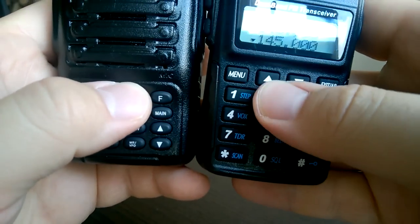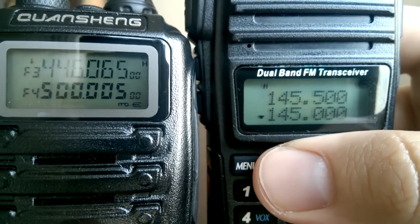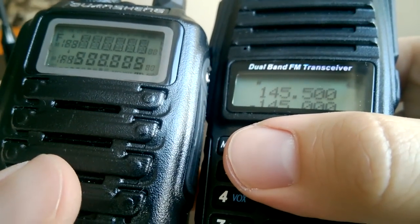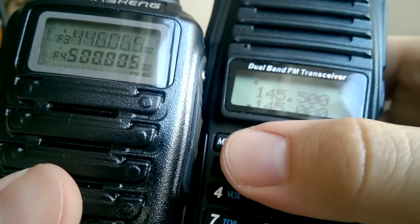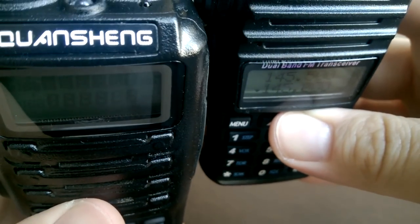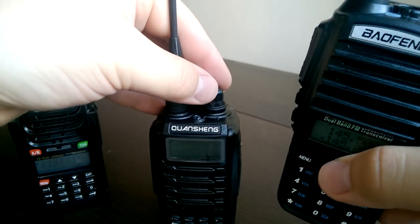BaoFan screens are always good. If we try to tilt again — sorry for the sun — we cannot see anymore what's on the Quanshan screen, but we can see perfectly what's on the screen of the BaoFan. So in terms of usability, to my mind, Quanshan takes the last position.